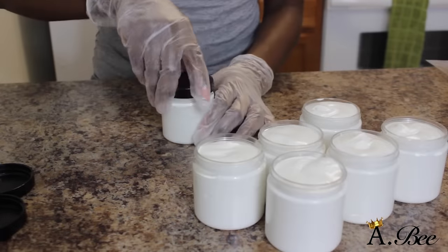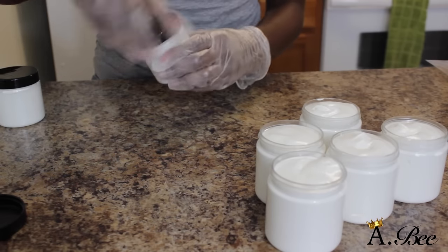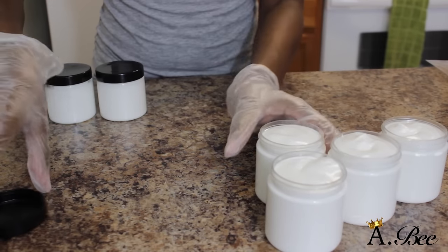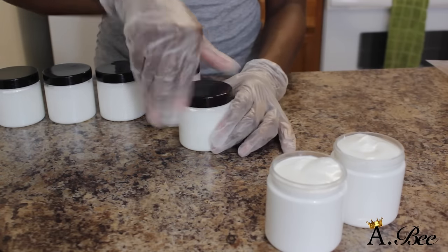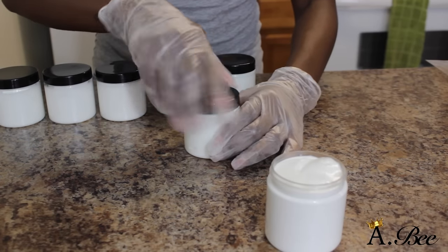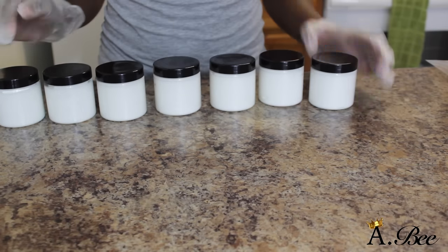Alright, now I'm all done — just going to place my tops on. As you can see throughout this whole process I do like to wear gloves simply because I am giving away my products to family and friends, and it just ensures that everything is sanitized and clean and I'm not transferring any germs or bacteria. So it's very important that you wear gloves if you're going to be giving away your whipped shea butter or any products that you make.